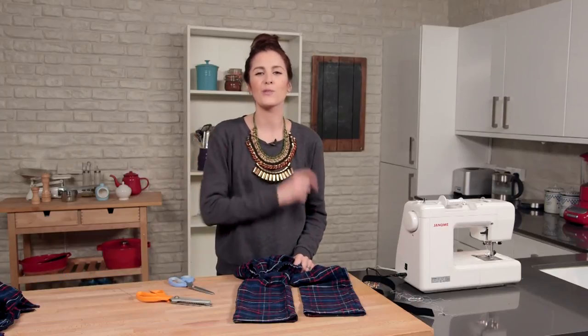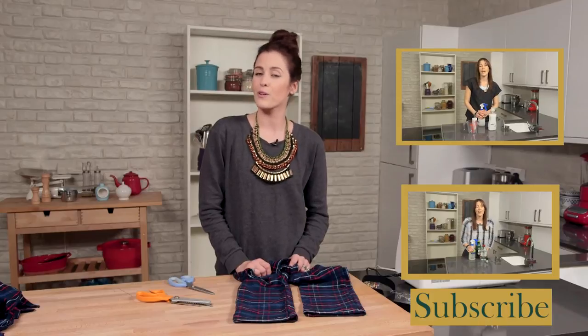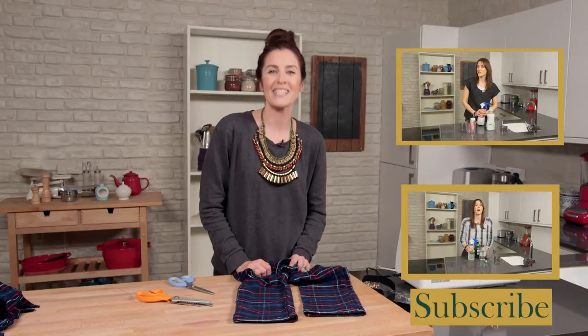If you like this video, don't forget to click the like button, and you can also subscribe to our channel. You can like us on Facebook, and you can also follow us on Twitter. I'll see you soon, take care. Bye!